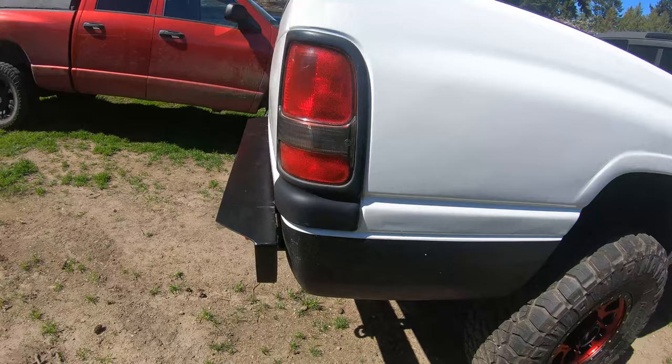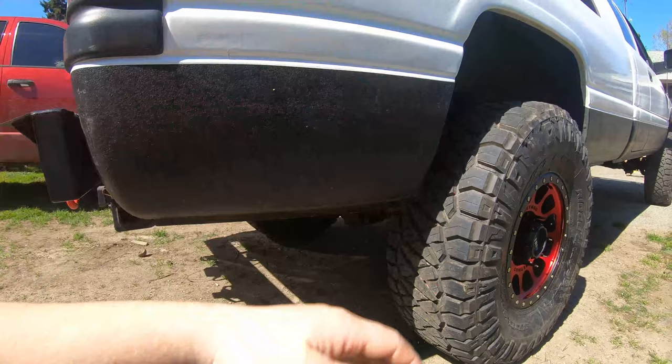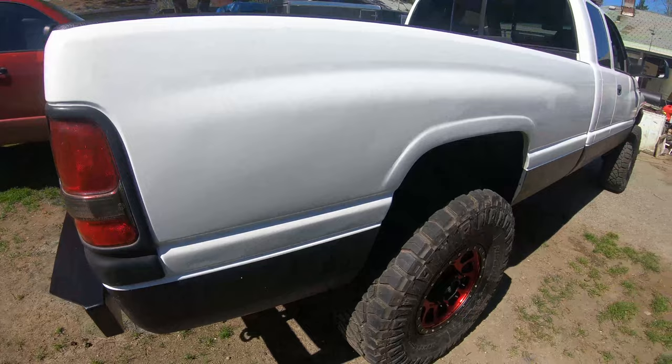I'm happy with the bumper but I don't know if it's going to be the permanent bumper. I'd like to take the hitch off, incorporate it into the bumper up higher, and do a high clearance rear bumper. I want to do a tube rear bumper and actually trim the back, cut here and bring it all the way around — a wrap-around tube bumper that's a little higher clearance. But the truck is done and drivable.